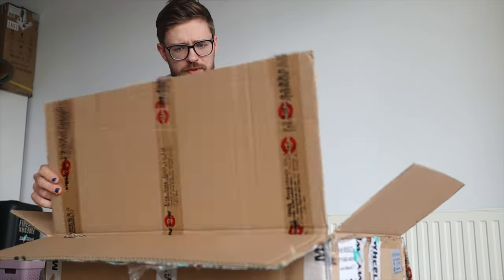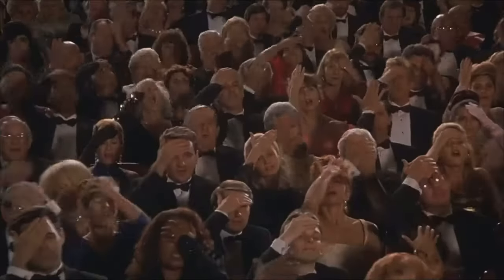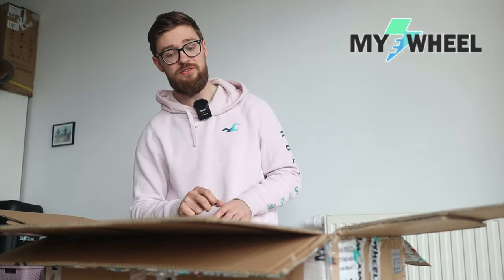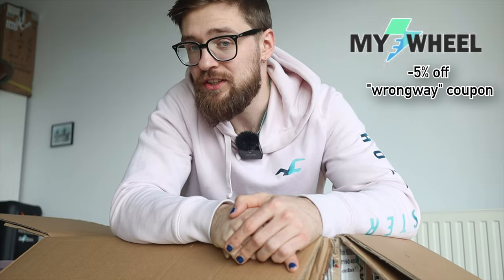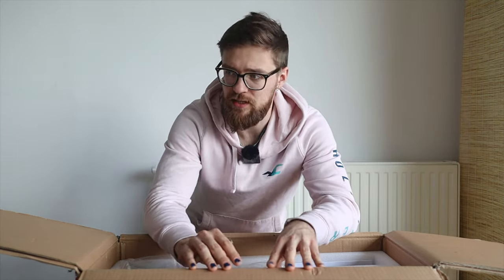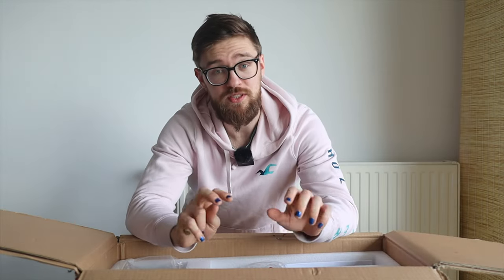I already opened it up a bit and just didn't press record, but I didn't open the whole thing. First, huge thanks to my e-wheel for providing this wheel for testing purposes. If you want to get a wheel like this in Europe, feel free to use their site and my link 'wrong way' for an additional five percent off. I also receive kickbacks from those orders, so you support the channel by using those links.